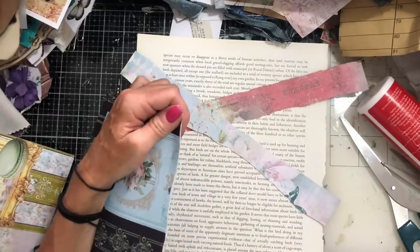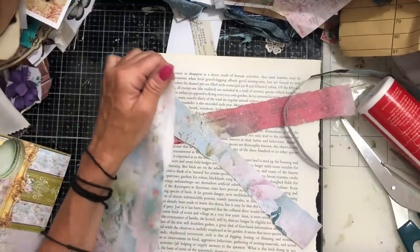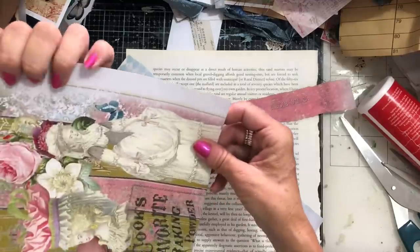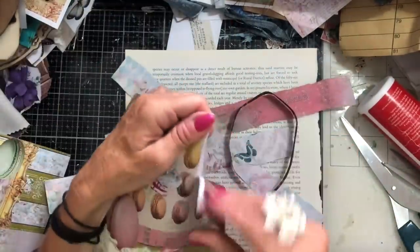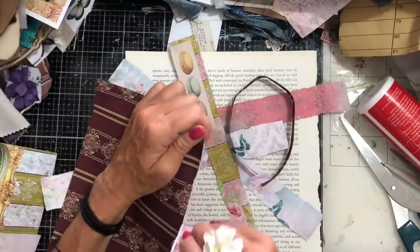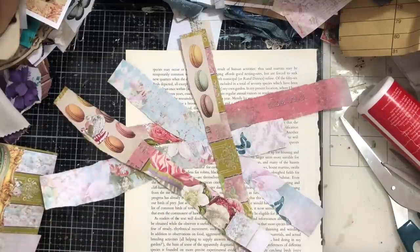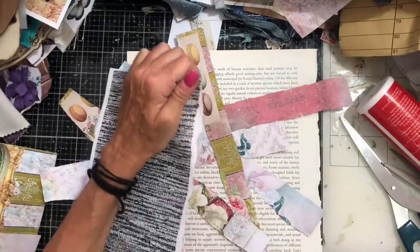I tear that down like that - okey-dokey. Then this one here, probably taking it down like that and tearing it down. Then I'll just probably get one more out of here. I'm just doing this to give you the idea of what we're actually doing. I could do with one more from the pink pages, so I'm just going to tear one more down from there.